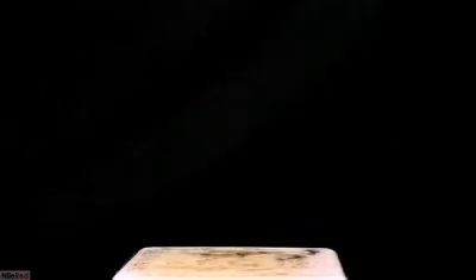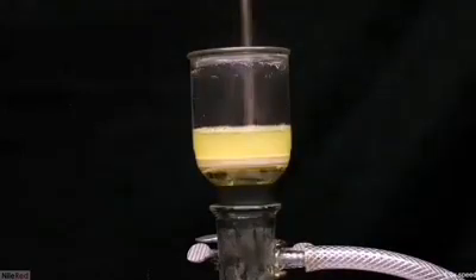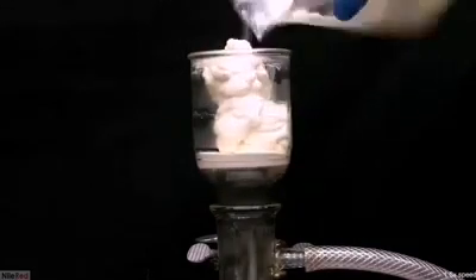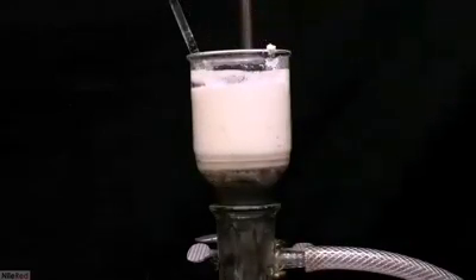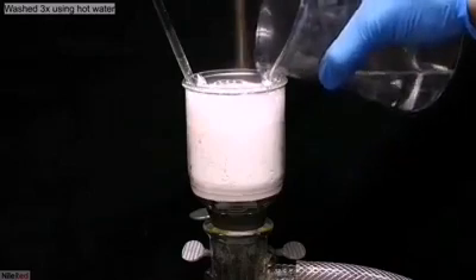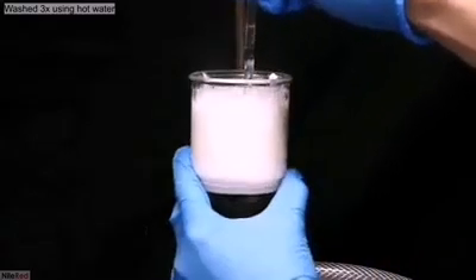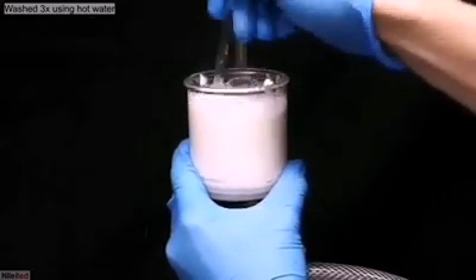The mixture was taken off the heat, and the calcium citrate very quickly started to settle at the bottom. While still hot, I went ahead and vacuum filtered it off. A little bit of hot water was used to wash the beaker, and everything was transferred to the filter. I then added some hot distilled water and thoroughly mixed things up to wash the calcium citrate. Once I felt it had a good wash, I turned on the vacuum and pulled away the water. I repeated this washing step 2 more times for a total of 3 washings.